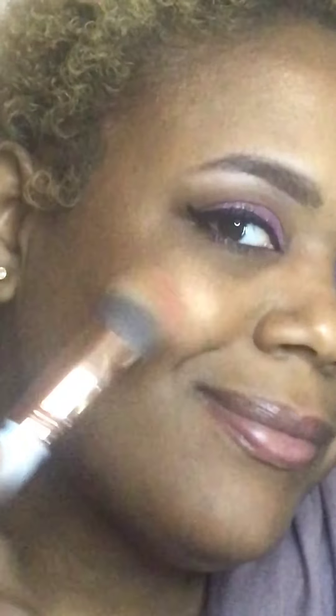After highlighting, I'm using the Wet n Wild Color Icon in Mellow Wine for blush — I feel like it contrasts well with this makeup look today. I lightly tap into it and blend it in for a blushing cheek effect. I'm using the same brush I used for highlight, blending it onto my cheeks and a little bit on the nose.